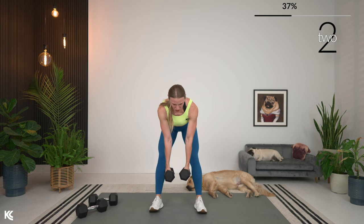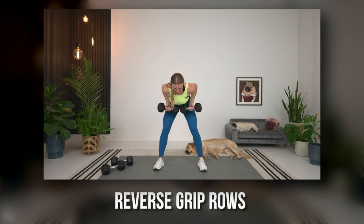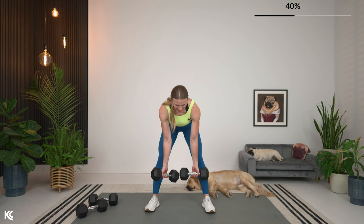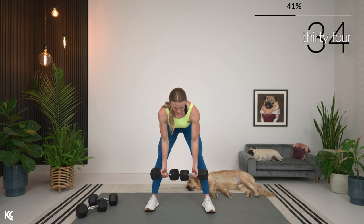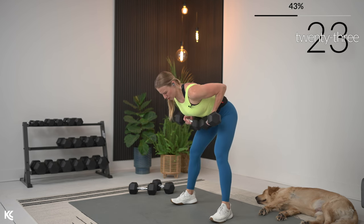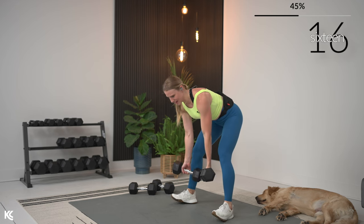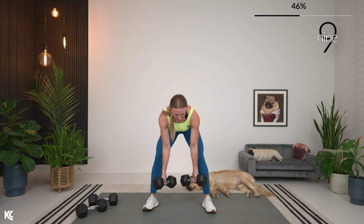Here's three, two, and one — awesome. Reverse grip row: grab dumbbells with palms facing away from you. Moving quick — back flat, core engaged, hinge it over. In three, two, and let's row. Take your time, hold it at the top for a second, squeeze. Arms stay close to your body as you row. The exhale comes as you squeeze those shoulder blades around your spine. You can feel this in the arms and biceps as well with this reverse grip — biceps coming in as a secondary muscle.